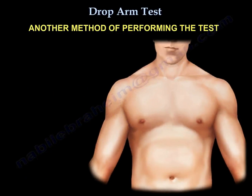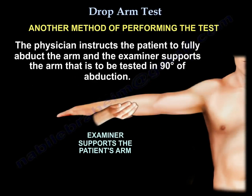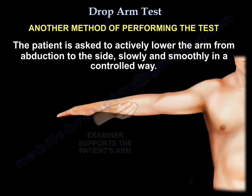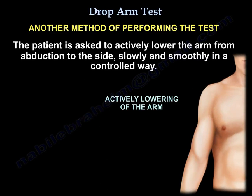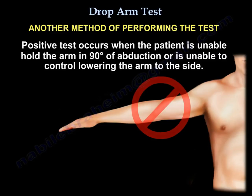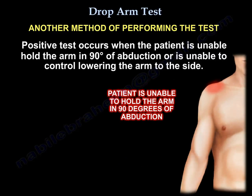Another way to do it: the physician instructs the patient to fully abduct the arm. The examiner supports the arm to be tested, abducted to 90 degrees. The patient is asked to actively lower the arm from abduction to the side slowly and smoothly in a controlled way. The positive test occurs when the patient is unable to hold the arm in 90 degrees of abduction or unable to control lowering of the arm to the side.